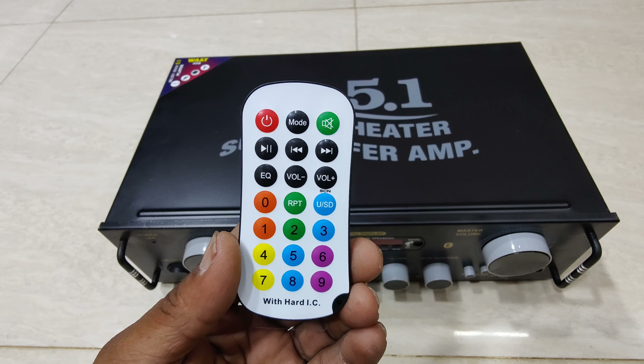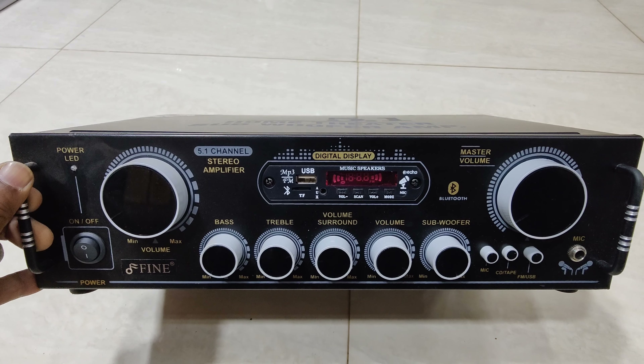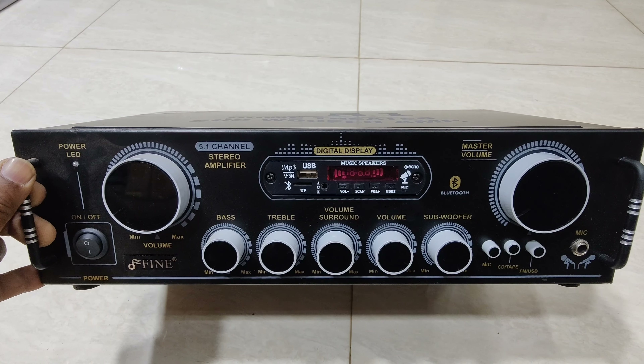USB type. Front panel. Power on/off switch. Main volume. Surround volume. Main volume. Subwoofer volume, master volume control. Toggle surround. Left to right. Center plus subwoofer.